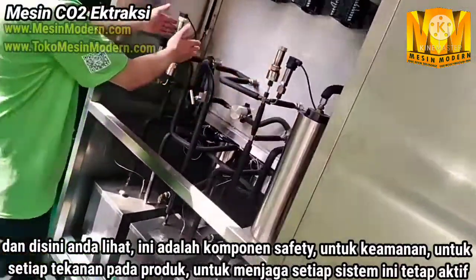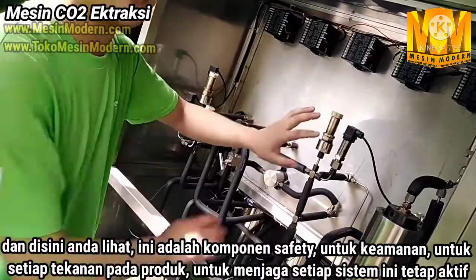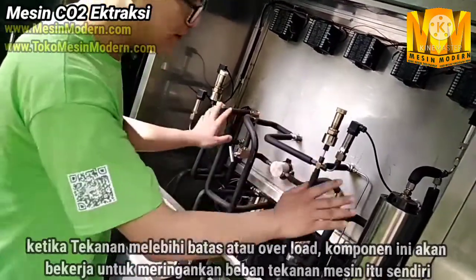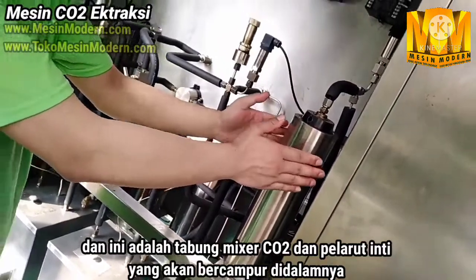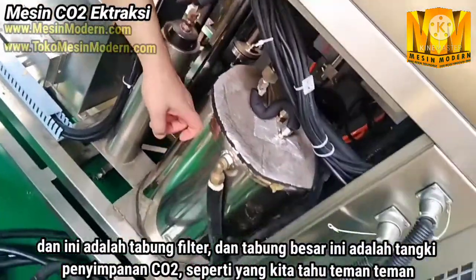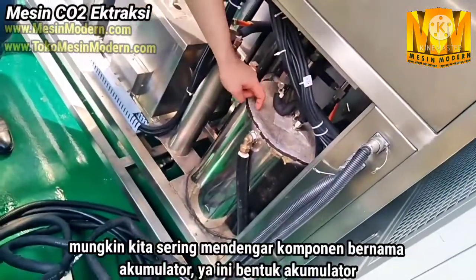These are safety valves for each vessel, which will also keep the system safe. If the pressure exceeds the upper limit, they will work to relieve the pressure. And here is a mixer — CO2 and the co-solvent will mix inside. And this is a filter. And this is a CO2 storage tank — in the US, they are likely to call it an accumulator.